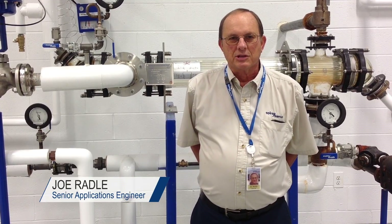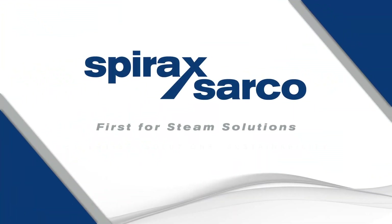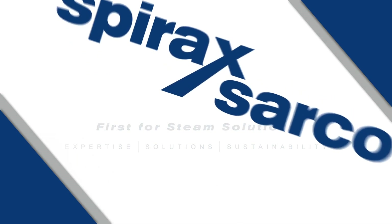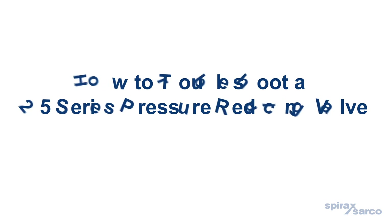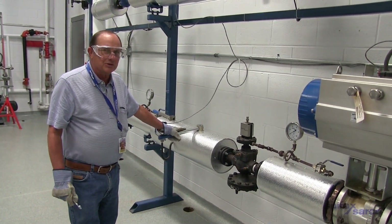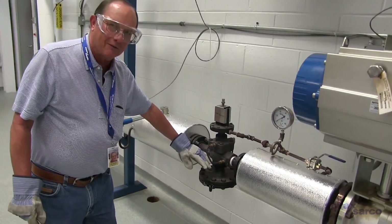Hi, I'm Joe Radel, Senior Applications Engineer for Spirex Sarco Incorporated. If the 25 valve is overshooting, it's fairly simple to troubleshoot it and determine whether it's the pilot valve leaking or the main valve leaking.